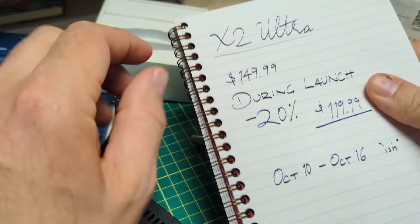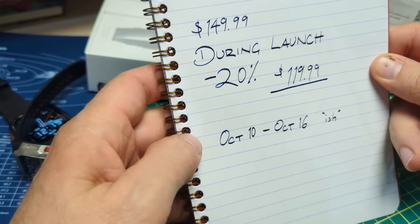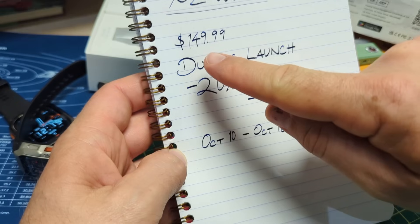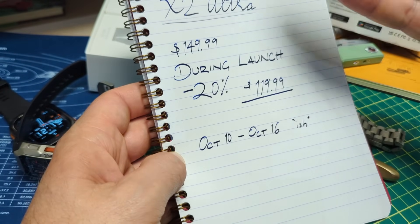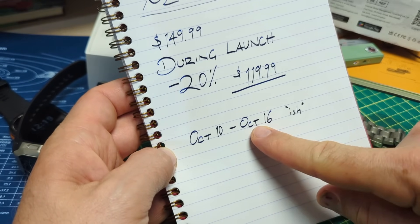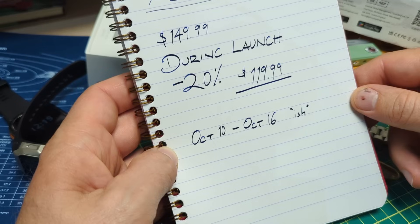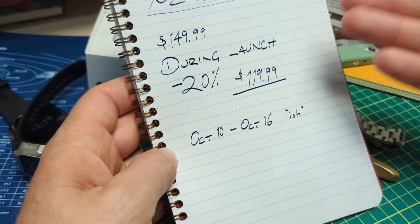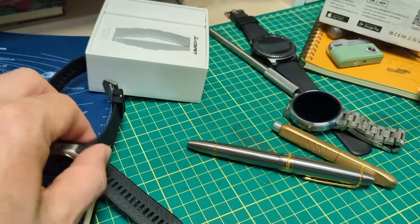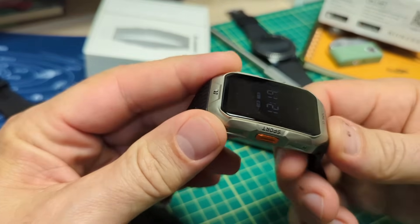Let's jump into pricing. The X2 Ultra just launched on October 10th. The normal price is $149.99 — about 150 bucks — with $20 off, so $120 from October 10 to around October 16. I hadn't gotten confirmation on the exact dates by the time of this video. Even if you miss the discount, $150 is decent.